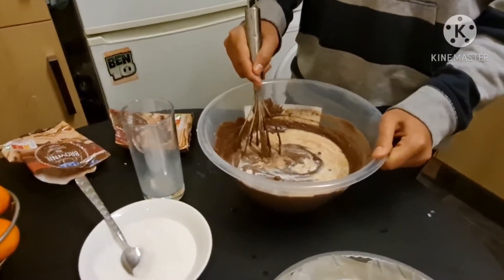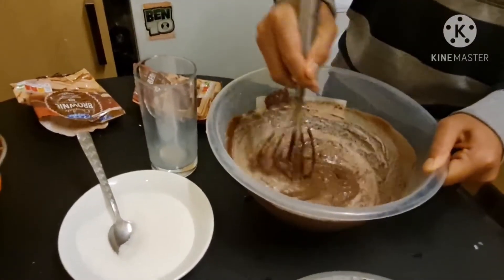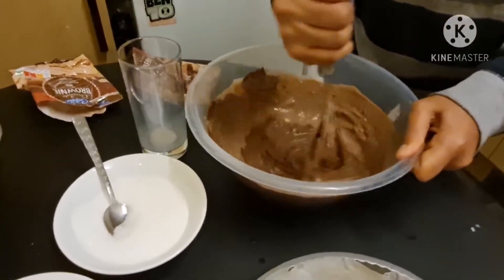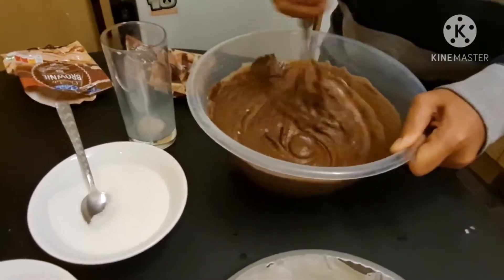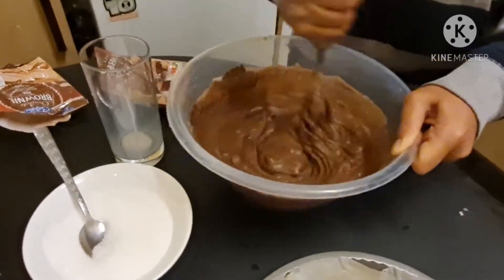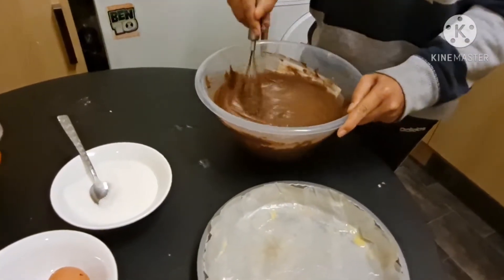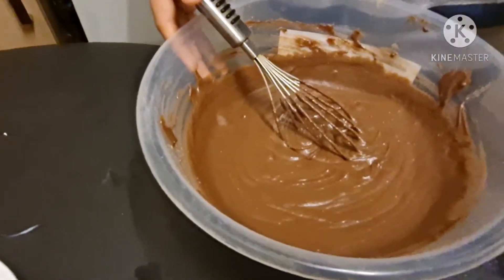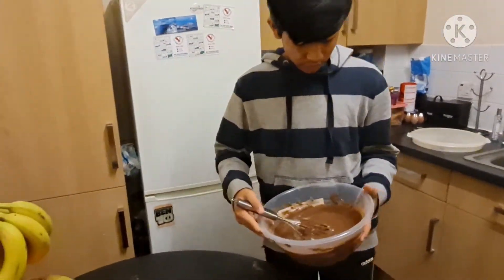Okay so I've added the rest of my milk which is half a glass and now I'm mixing. Okay so now my whisking is finished and now you have to put it into your pan. We've already preheated the oven at 180 degrees and now we need to pour it in.